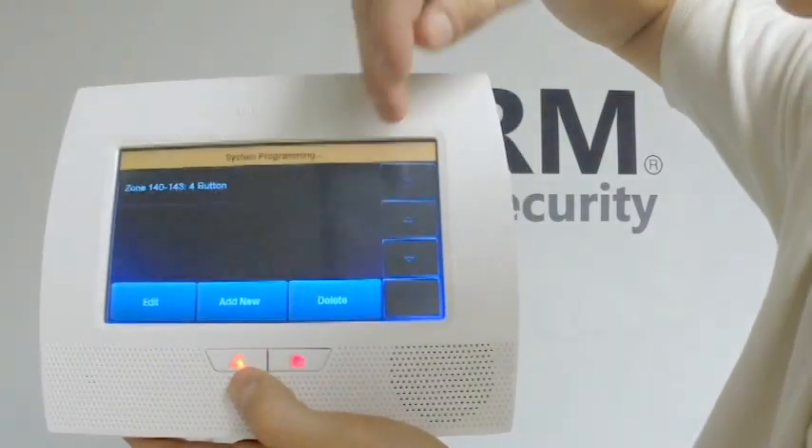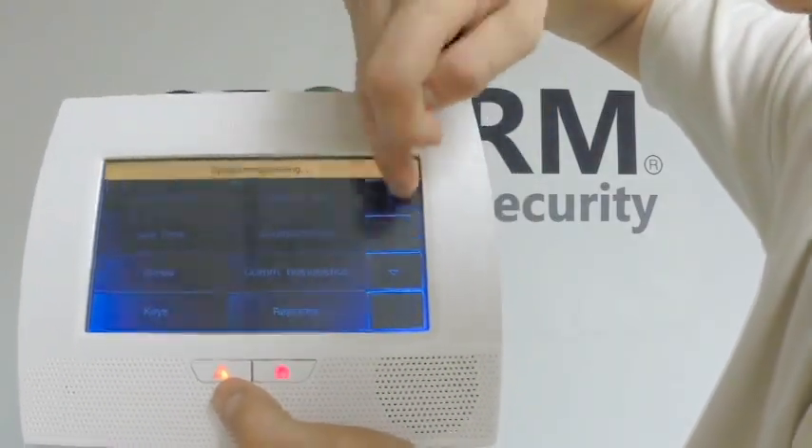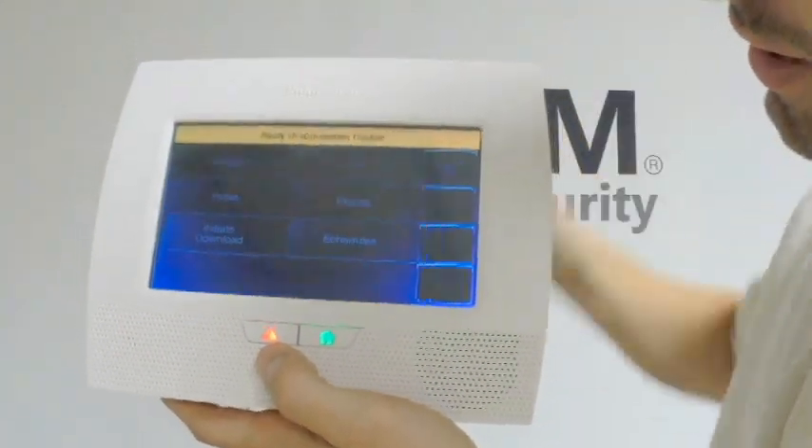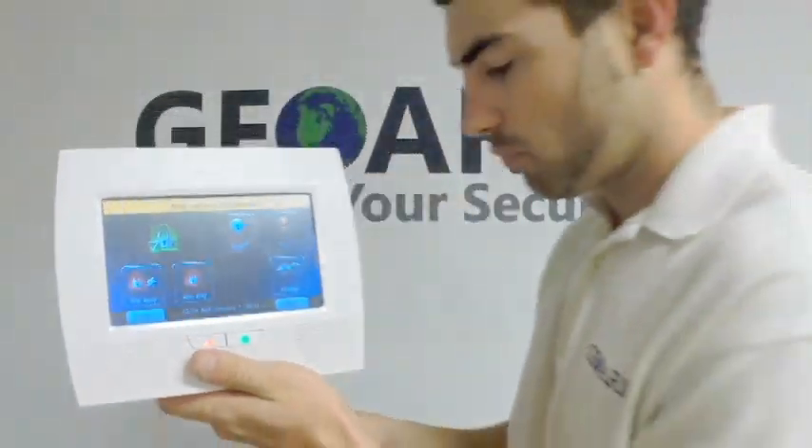Now I'm going to click Save here. That key fob is programmed in, so I'm going to back out. You always want to allow the installer to re-enter programming, so you're going to press Yes.